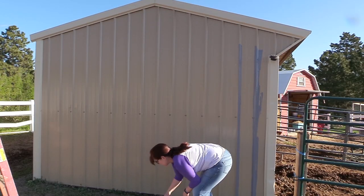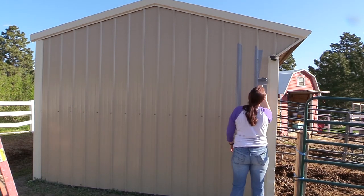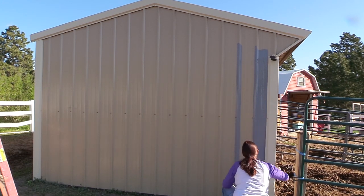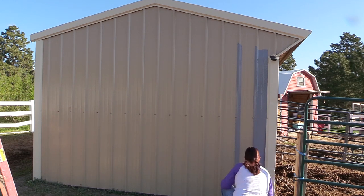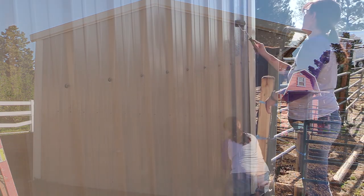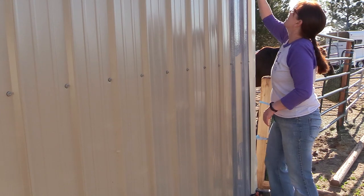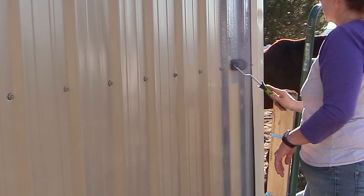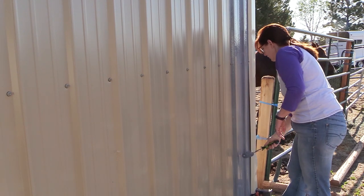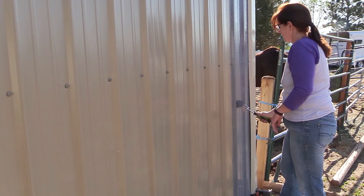I just did one side at a time and this paint actually went on really easily and it covered pretty well too. So if you have a metal barn and you were thinking that you'd like to change the color of it, it can be done. The Rust-Oleum worked really well for me — it was affordable at twenty-eight dollars a gallon, so I was actually able to paint my entire barn with everything for less than a hundred dollars.